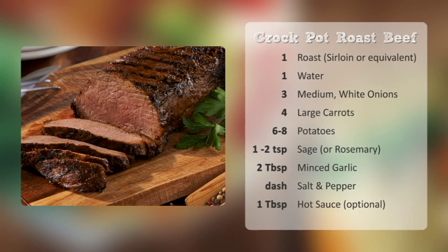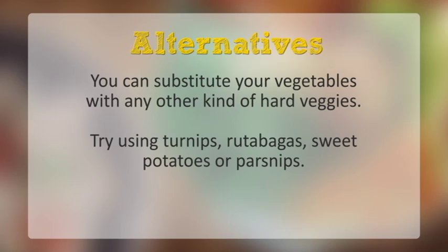Try making dinner using turnips, rutabaga, sweet potatoes or parsnips. Use a pork roast or chicken thighs in place of roast beef. Add a cup of your favourite wine instead of water. Bon appétit and thanks for watching Dinner By The Minute.